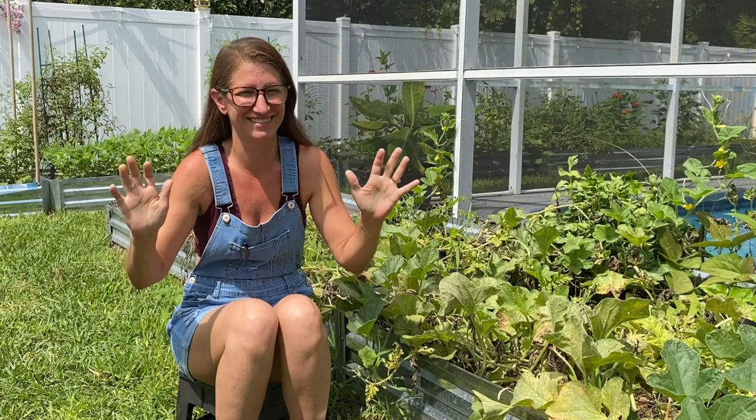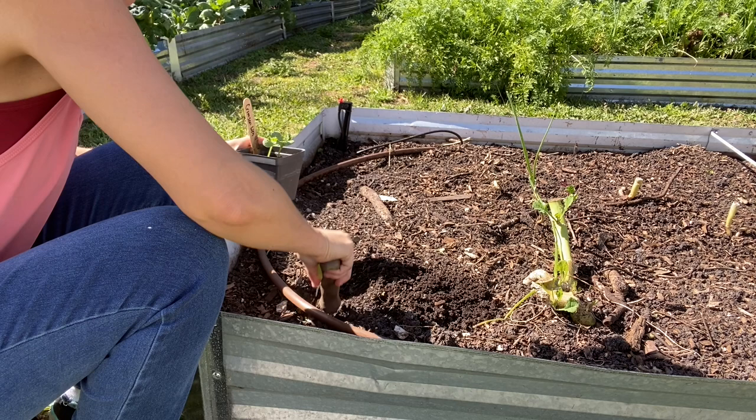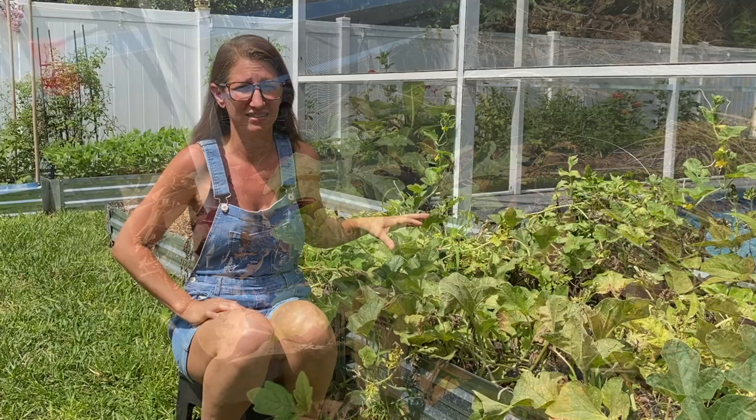Mid-February, I transplanted the six plants out into three beds. I made sure the beds were close to each other to help with pollination, and also that they were my most full-sun beds. Watermelons like a lot of sun and warmth, so I made sure they were in beds that received zero shade. I put two plants in each bed at opposite ends to give them plenty of space to grow.